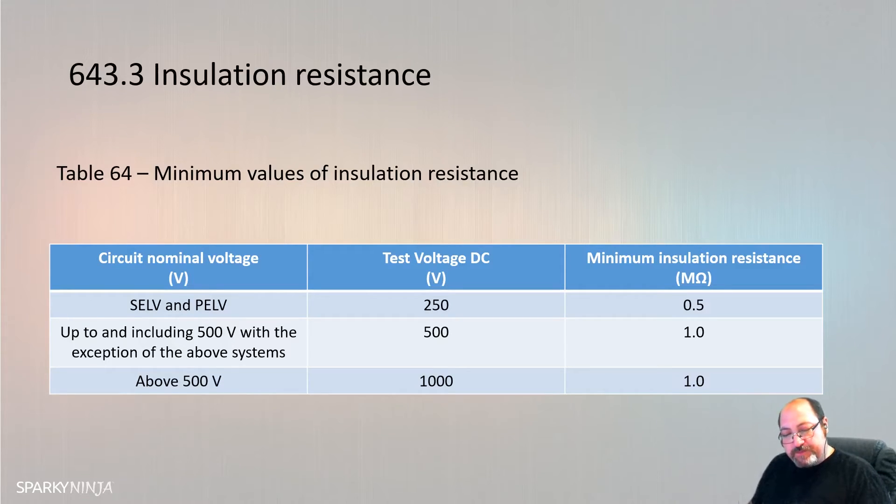The insulation resistance measured with the test voltages indicated in Table 64 shall be considered satisfactory if the main switchboard and each distribution circuit tested separately - with all its final circuits connected but with current-using equipment disconnected - has an insulation resistance not less than the appropriate value given in Table 64. This is saying: test a board at once, not the whole building, but you go to a board and test all of its final circuits. The values haven't changed really - up to 500 volts: 500V DC and 1 megohm. For FELV, even though SELV and PELV is 250V DC, the table notes that FELV circuits shall be tested at the same voltage as the primary side of the source, using the test requirements for low voltage circuits, which means FELV is tested at 500 volts.